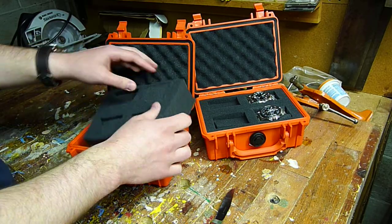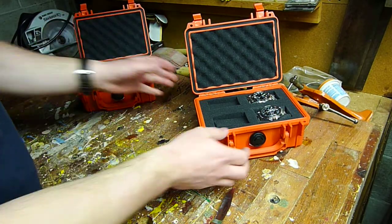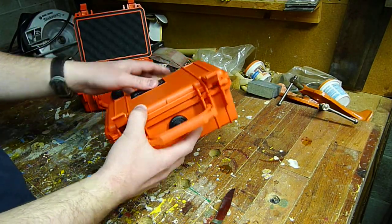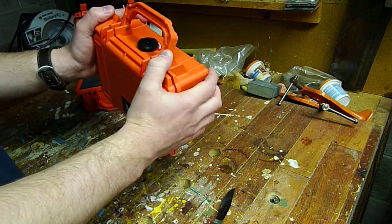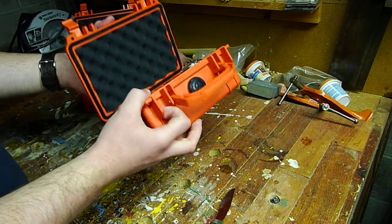It's a really good travel case, and it's also just really cool looking. Like, whenever you see a movie and there's some plutonium for sale, they use a Pelican style case. It's just something that's really fun, and it was only about $25.